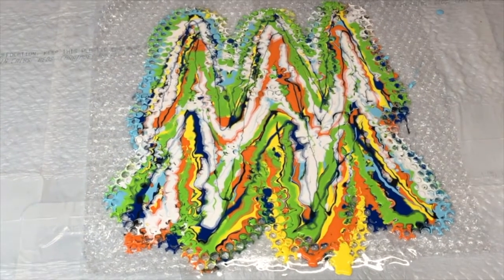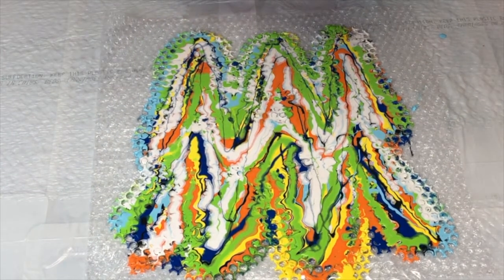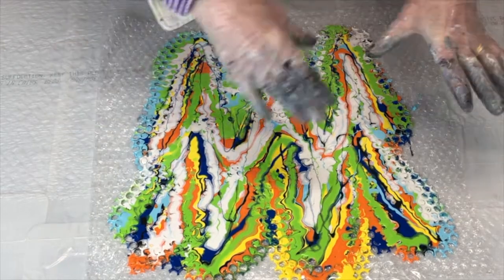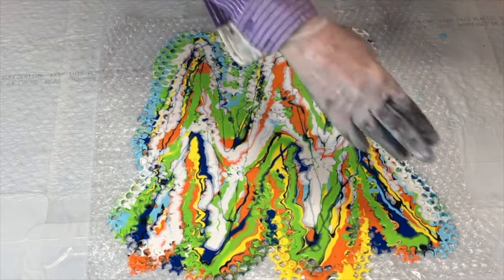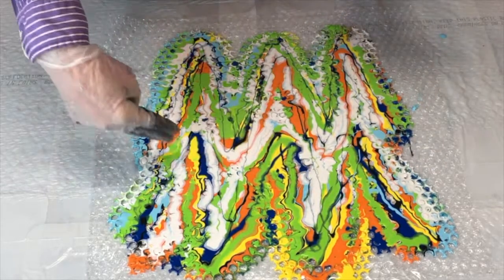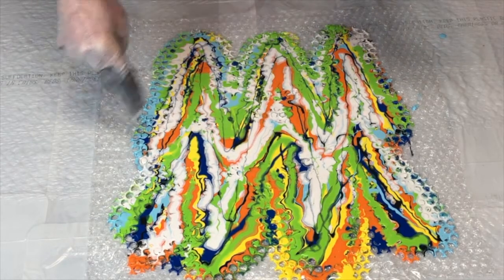So today we're doing something really new and different. I've seen a couple of people do this — it's bubble wrap. I have put seven different colors on it and I zigzagged it up and down like this, and then again up and down like this.